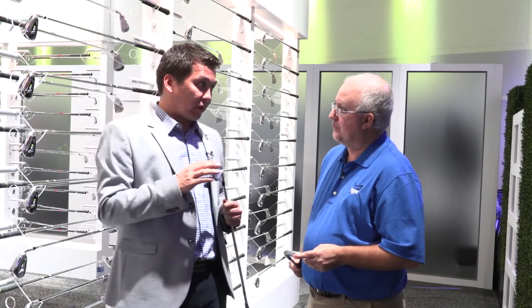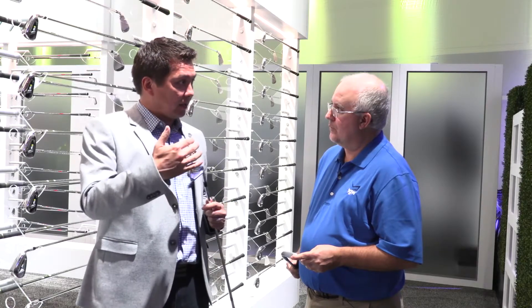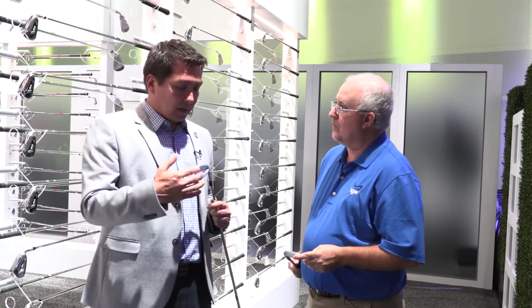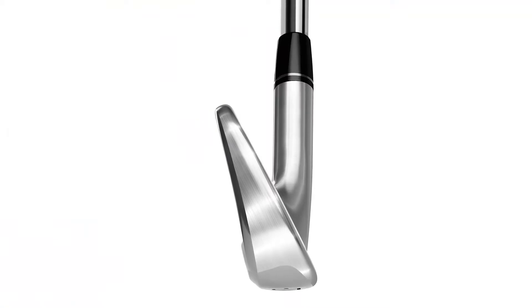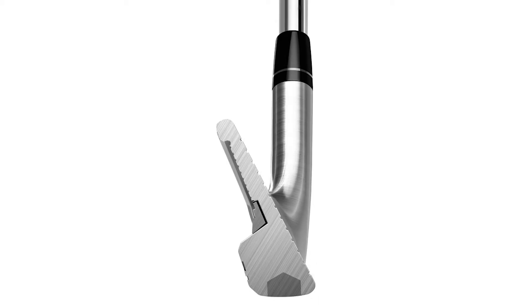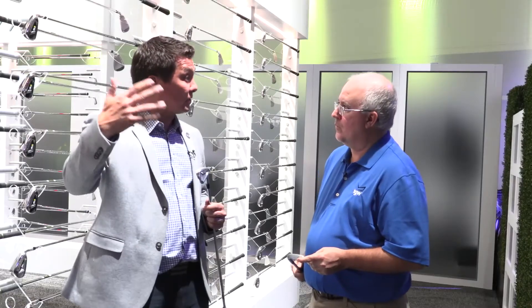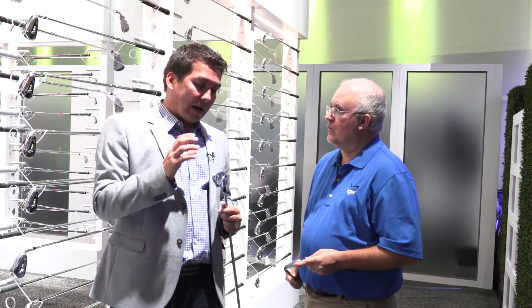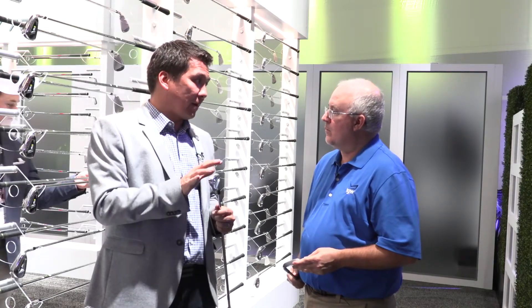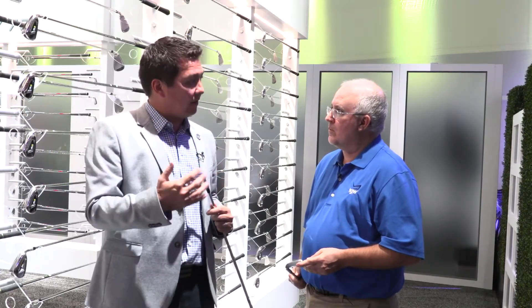What's different though about this versus an MB is, especially as you get to the longer irons — mid and long irons — they're more forgiving thanks to the cavity back, but also we used tungsten in the sole to raise that ball flight a little bit in the long irons. And that's what these guys are looking for. Certainly as they're hitting shots into par fives, maybe from 200 plus yards, they still want that ball to land soft on the green. So we're able to retain the qualities they like about muscle-backs but still have it a little bit more forgiving and a little more playable.